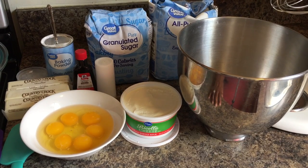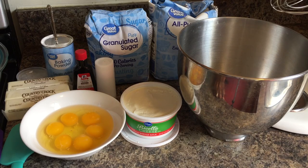Hi everyone, I'm back and today I'm going to show you all how to make pound cake.